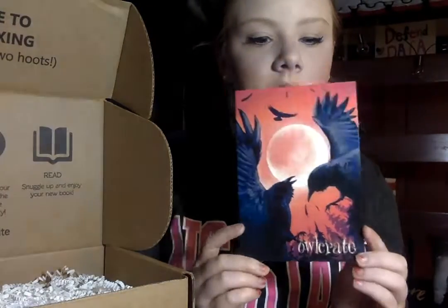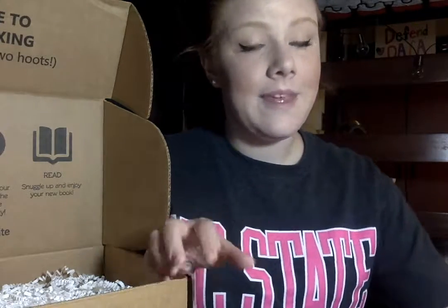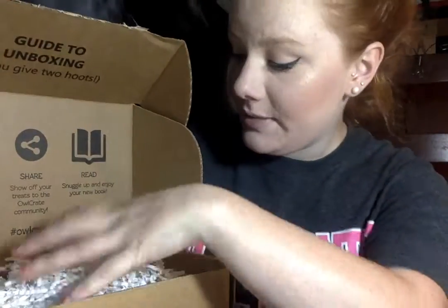Oh, it's pretty! The theme is 'Something Wicked This Way Comes.' The card has spoilers so no thank you. There's like packaging material absolutely everywhere — I'm already in love.